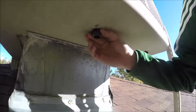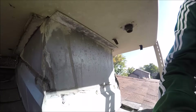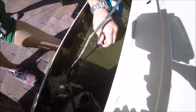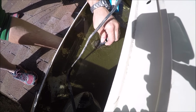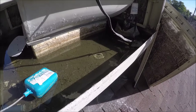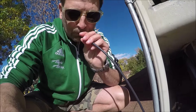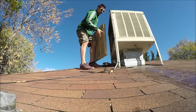This is the overflow right here. I'm just going to take this nut off and this will push up on the inside.